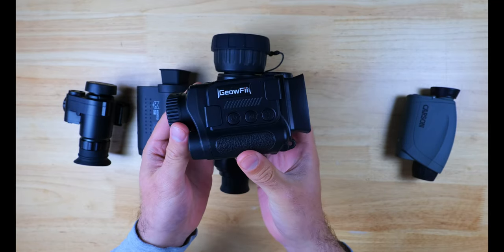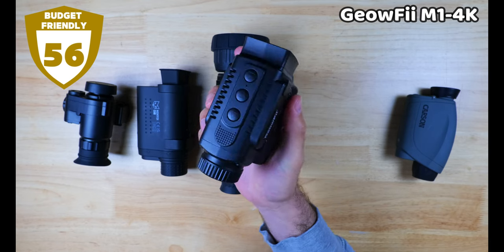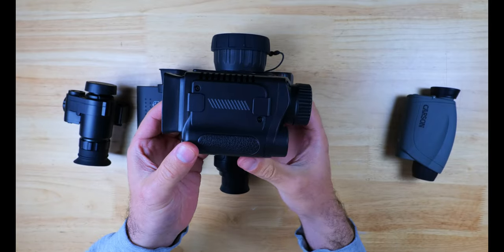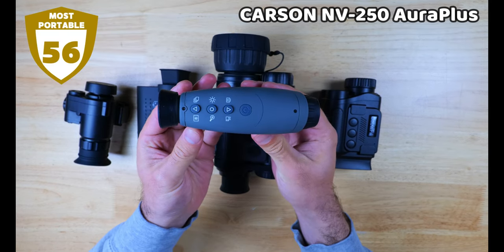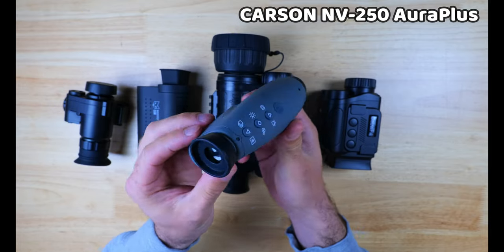The Geofi M1 4K is the most budget-friendly by a long shot, coming in at around $80, and the performance was actually on par with many of the more expensive units, but the build quality and the strength of the IR illuminator were a bit lacking. Finally, the Carson NV250 Aura Plus is an incredibly compact unit, and if you want something super lightweight and easy to toss in a bag or even pocket carry, this would be the best one for you.